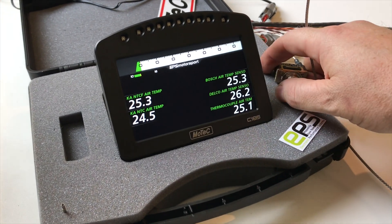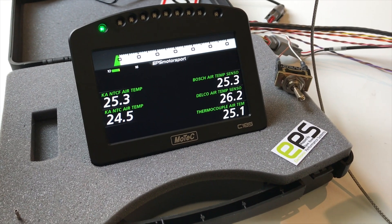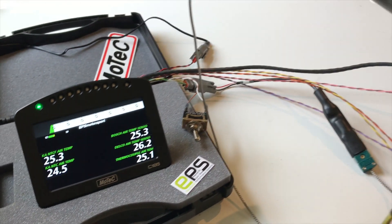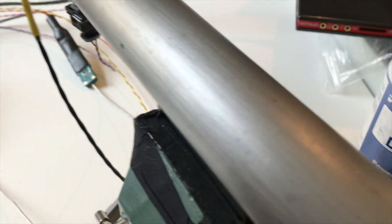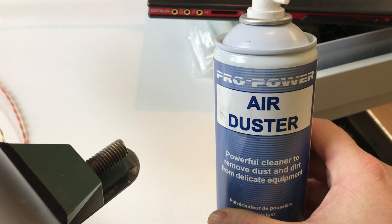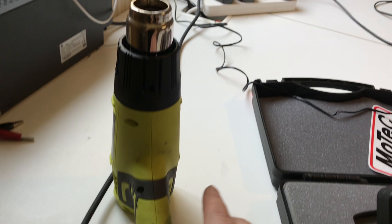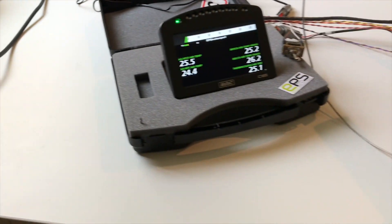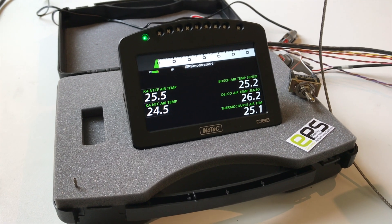I'm just going to arm the data logging. All the temp sensors are reading within a couple of degrees of each other, so that's all good. They're all wired up into this tube. We've got some Pro Power air duster for cold air and the trusty heat gun, so we'll whack some heat into it first.